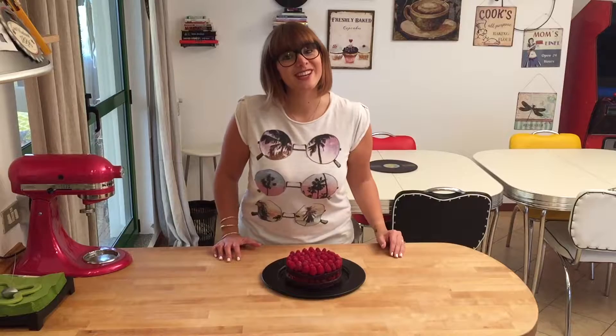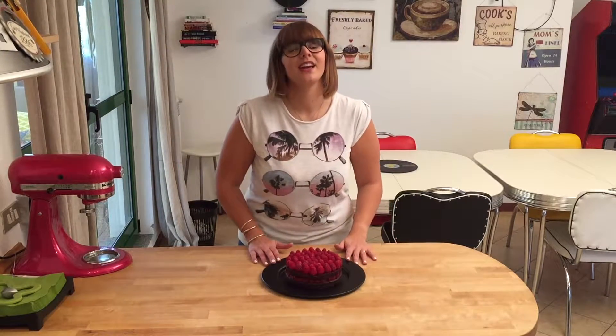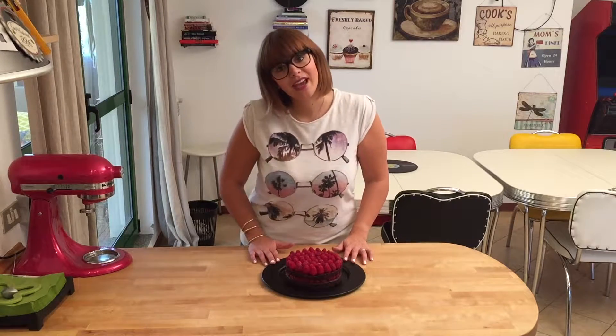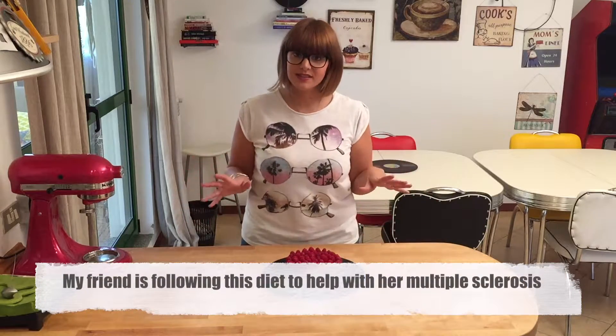Hey everybody, welcome to Cheeky Crumbs! Today we're gonna be making a beautiful and extremely delicious vegan cake. This is for my friend's birthday — she can't eat any chocolate, eggs, butter, or things like that.